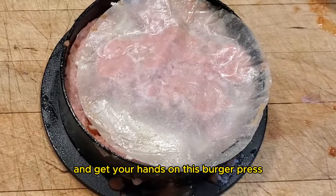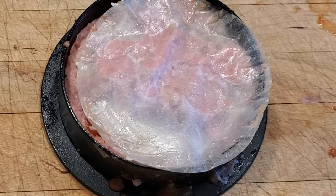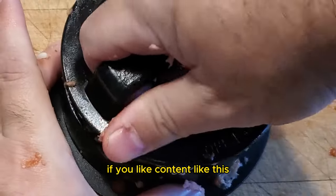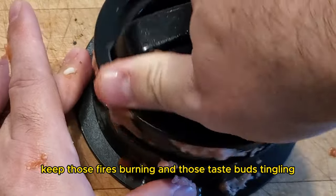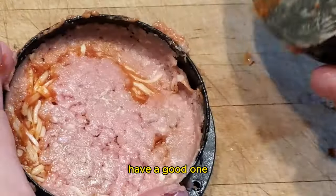So if you're ready to take your burger game to the next level, check out the link in the comments and get your hands on this burger press. If you like content like this, make sure to like and subscribe, because that's the best way to support the channel. And until next time, keep those fires burning and those taste buds happy. Have a good one!